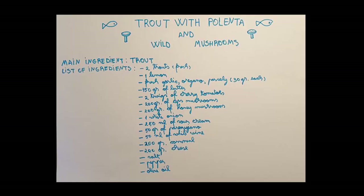I chose to do this specific dish because the trout is very popular in our area along with the wild mushrooms.